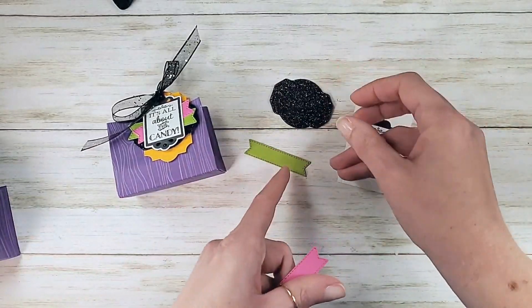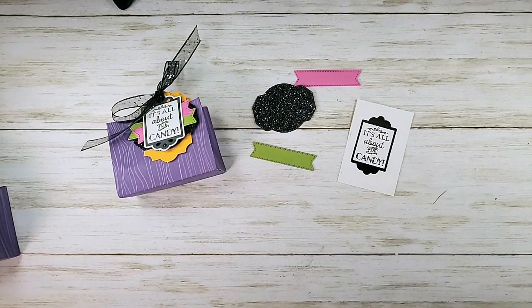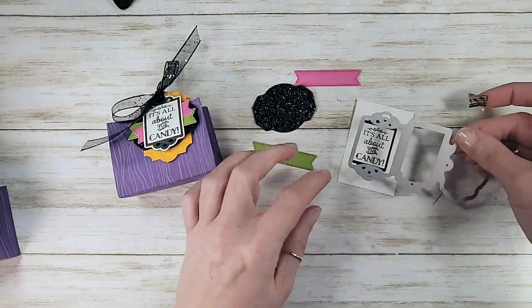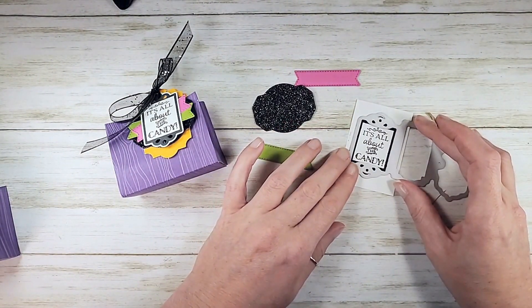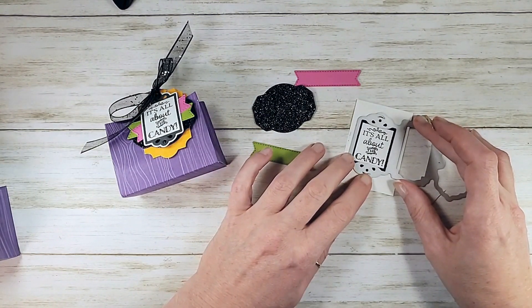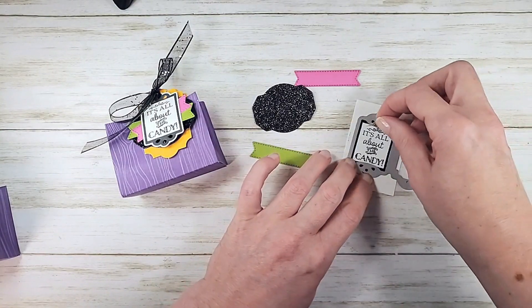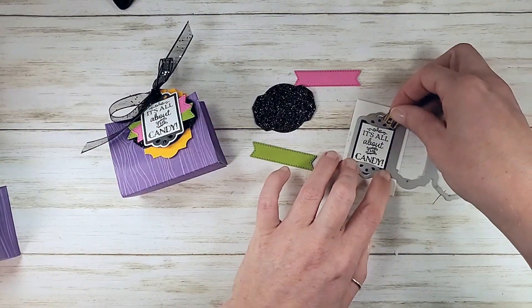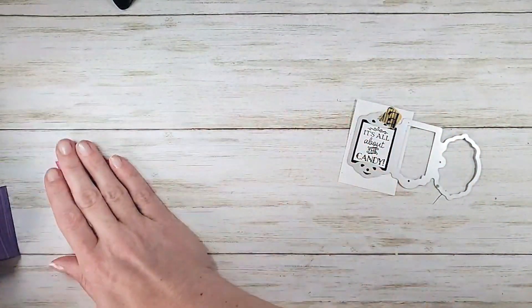Got my banners here and my glitter paper — 'it's all about the candy.' We're going to die cut that. Got my little Trio of Tags here, and I want to line this up so that the corners of the die and edges — all you see is black touching the inside edge of the die. Put a little washi tape to keep it in place and grab my machine. Cut this dude.